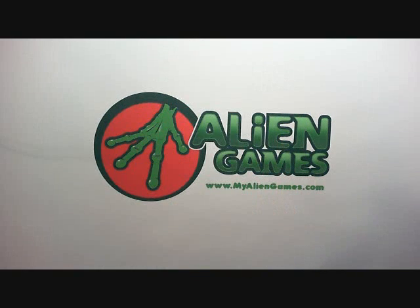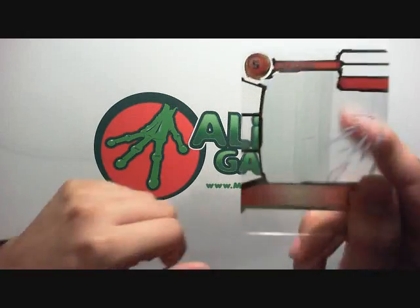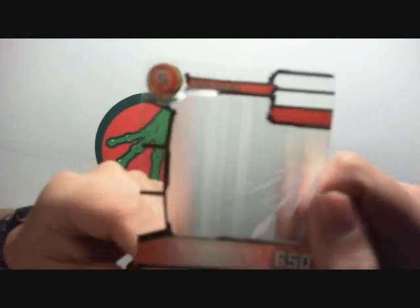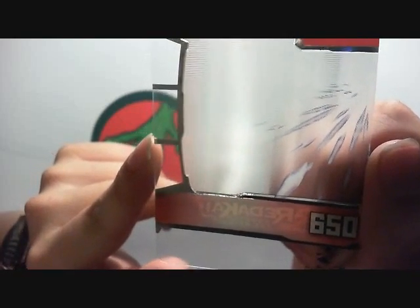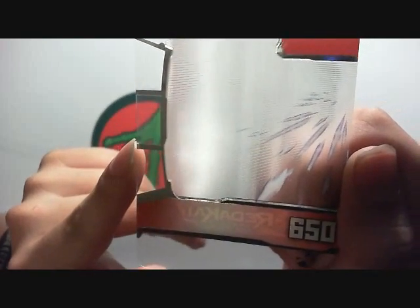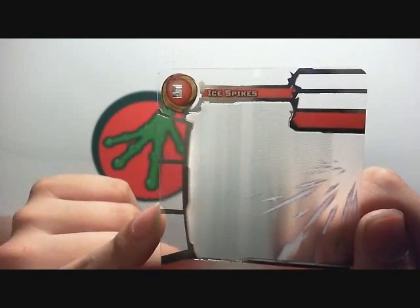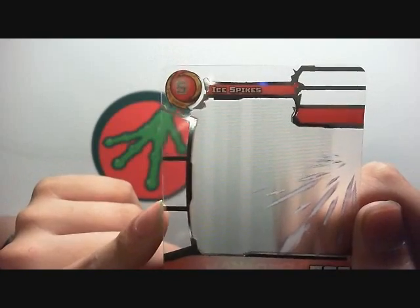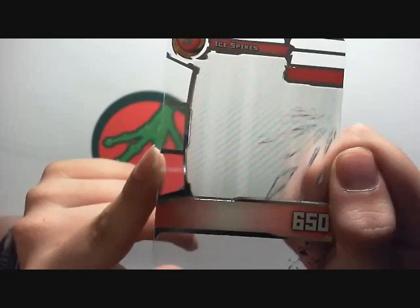Almost every product in the Redikai line comes with an X-Drive exclusive to that product. X-Drives are just cards. The X-Drive that comes with this is called Ice Spikes. It's a red attack, 650 power, hits the bottom zone, doesn't cover any defenses, and costs 5 Kairu. It's got the same foil treatment as Rare - that silver foil.